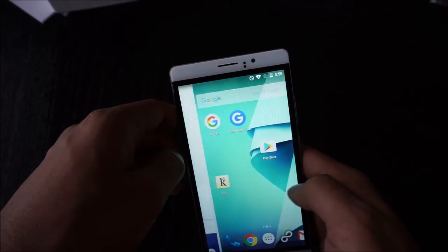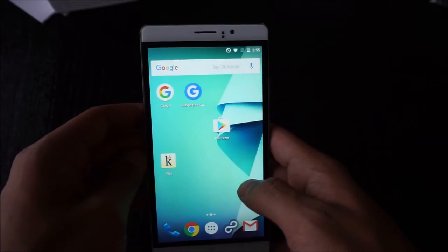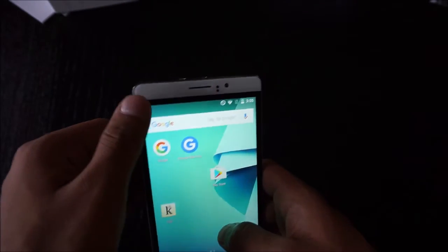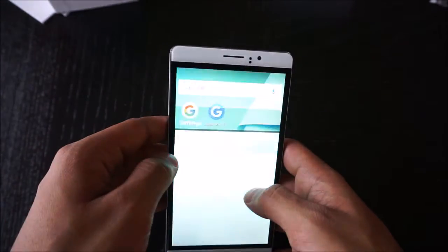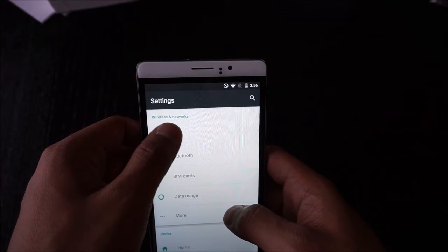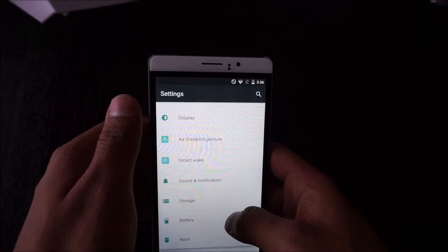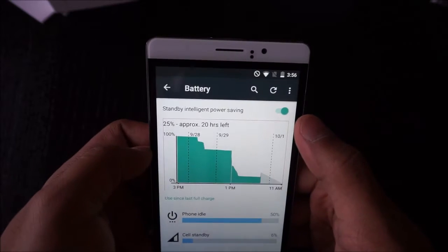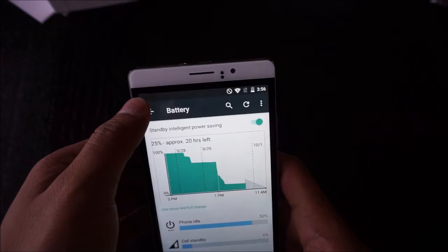Overall I do like this phone. The Bluetooth works fine. The Wi-Fi kept dropping the first day but it has since stabilized — I also gave my router a reboot. I find that even with Wi-Fi set to stay on while the phone is asleep, it still puts Wi-Fi to sleep anyway, which I think might be because I have standby intelligent power saving turned on.